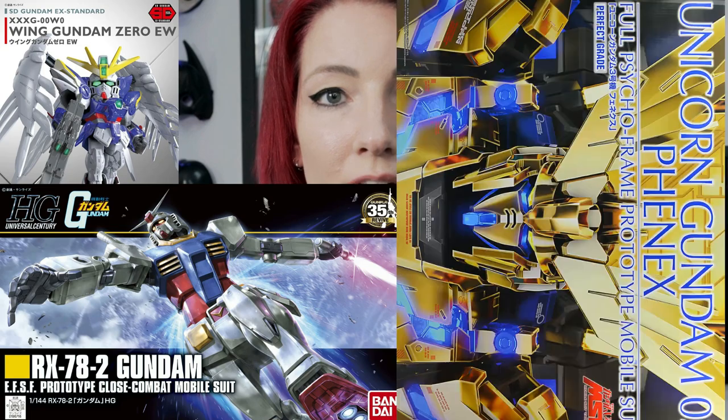I am here to guide you into the magical world of all the different grades available when it comes to Gundam kits. You go through the aisles and you're like: what the heck is an SD? What's an HG? Do I want a PG? What is a high res? What is all this stuff?